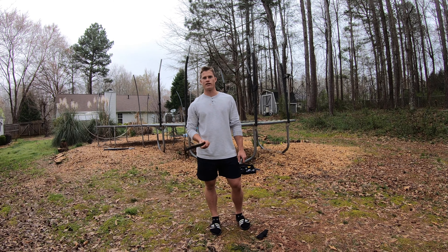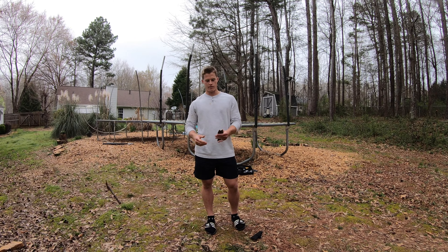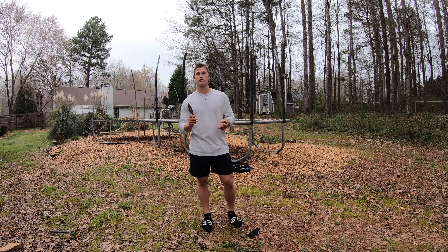Welcome back guys. Last time I taught you guys how to throw tomahawks. Today we're going to be learning how to throw throwing knives. Let's get started.